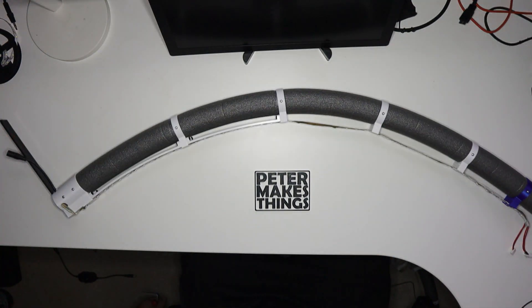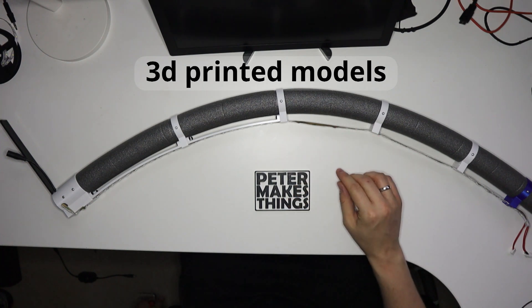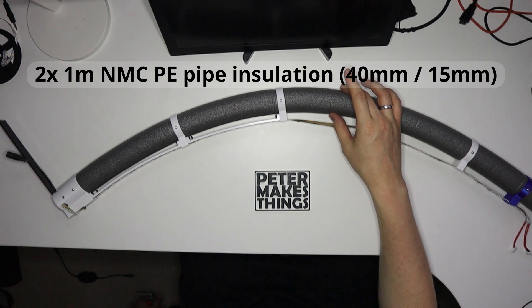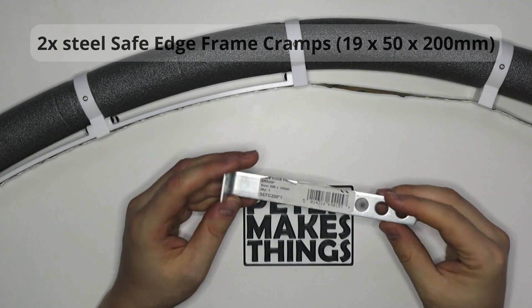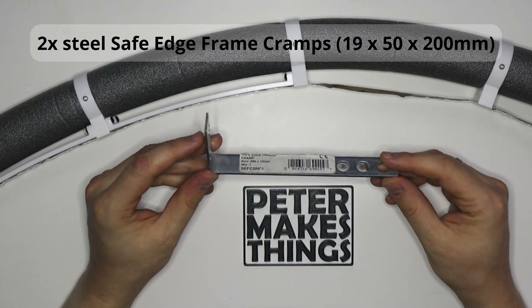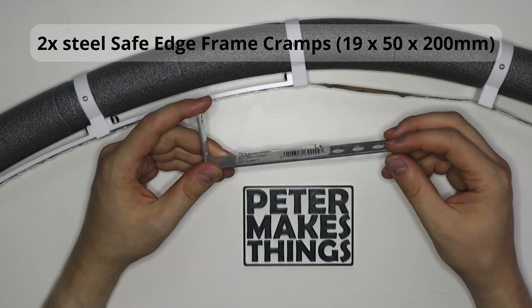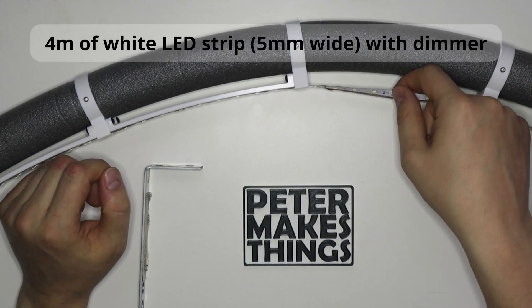Here are the parts that we need. All the 3D models printed — I'll talk about them in detail in a moment. Two one-meter NMC PE pipe insulations, these are 40 millimeters outer and 15 millimeters inner diameter. Two steel safe edge frame cramps — these are 19 millimeters wide, 50 millimeters in height, and the length depends on your needs; I'm using 200 millimeter ones. You also need 4 meters of LED strips.